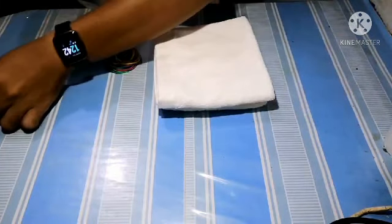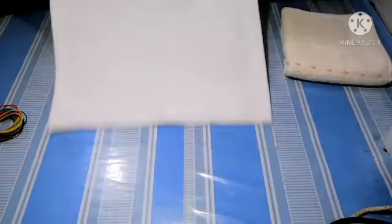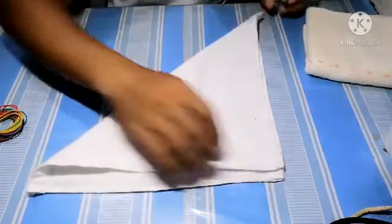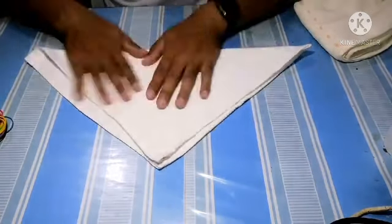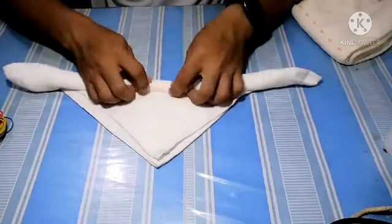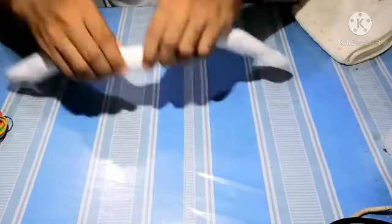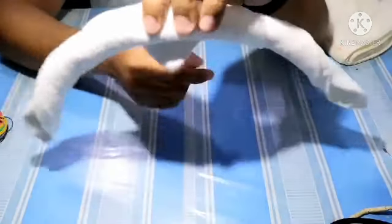We're going to start with the small face towel. First step, we just place it flat like this, then we fold it into half like a triangle. From here we will roll this part going forward — just roll it and make sure that you roll it tightly so it would be firm and nice when we assemble.